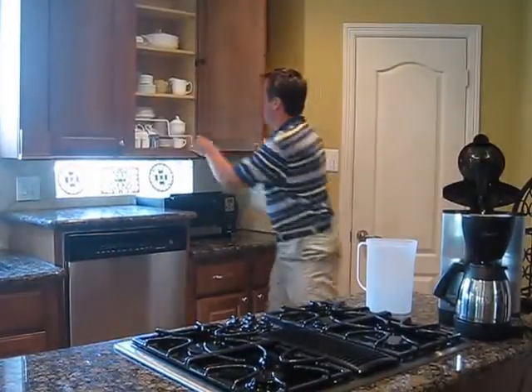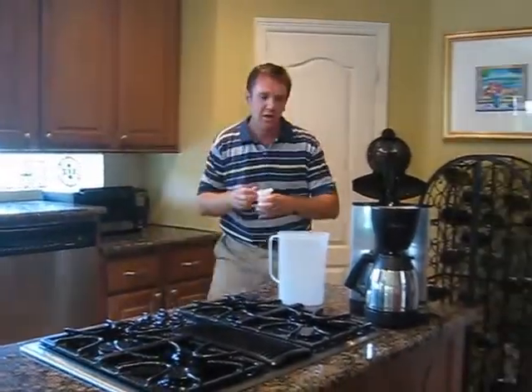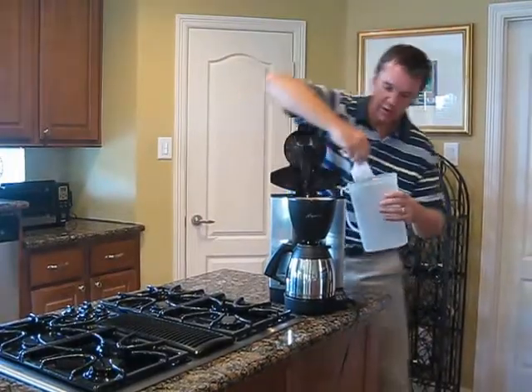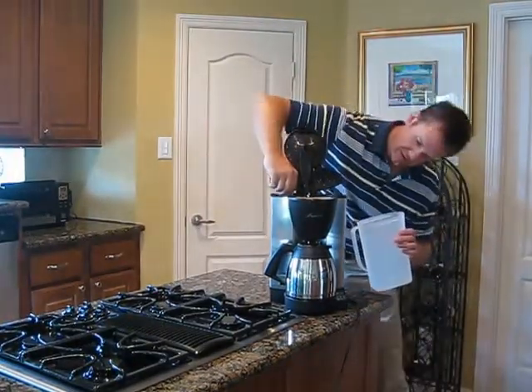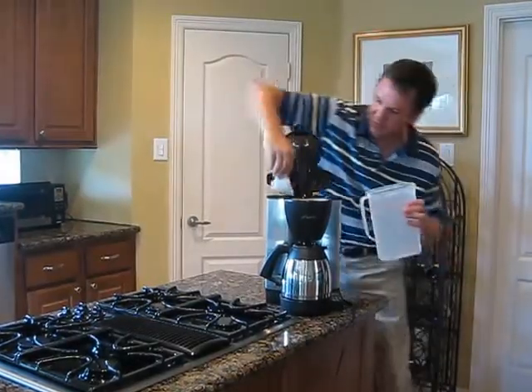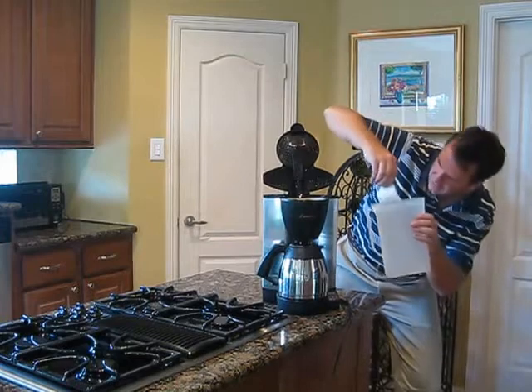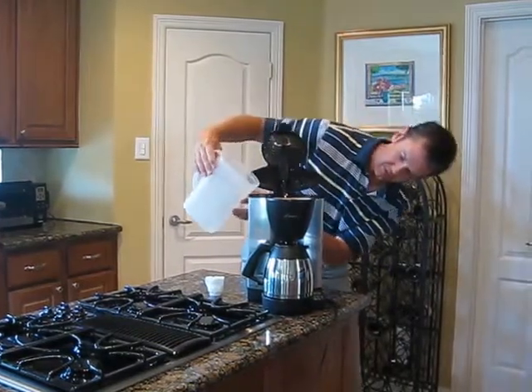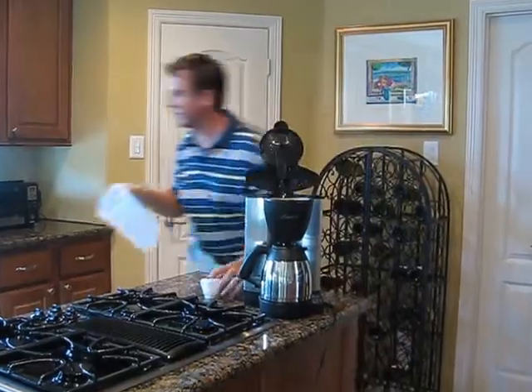I have inadvertently overfilled it, but I've got a scoop here that makes it convenient to take a little bit out so it's not overfull. Make sure it's right — okay, I think that's good.